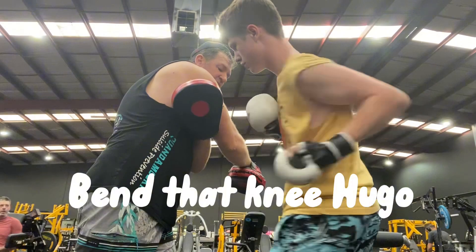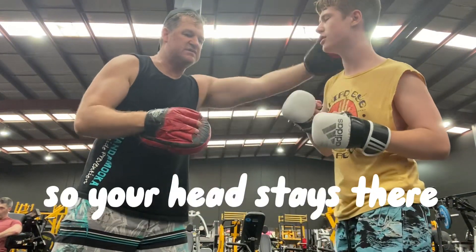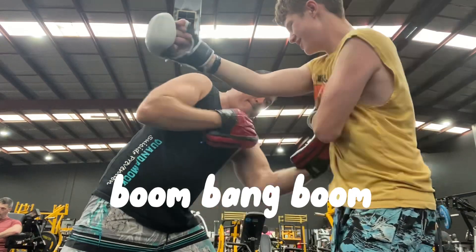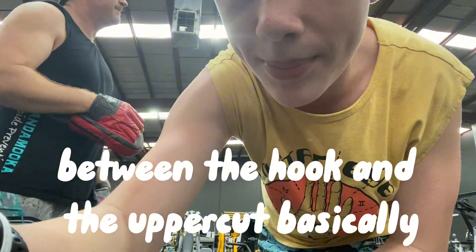I can't hit you. Your head stays there. So throw that right hand at my head — between the hook and the uppercut, basically.